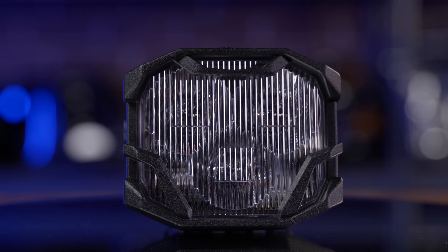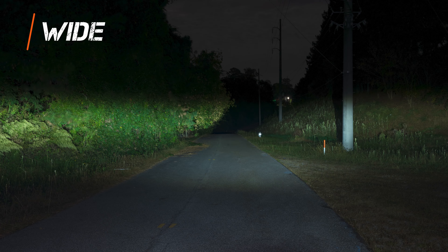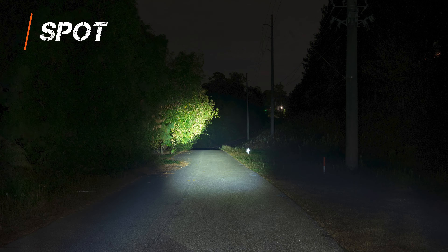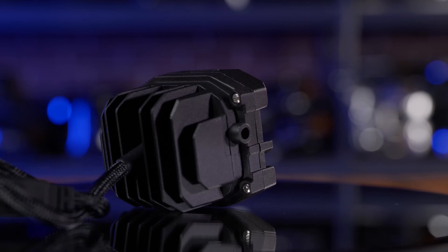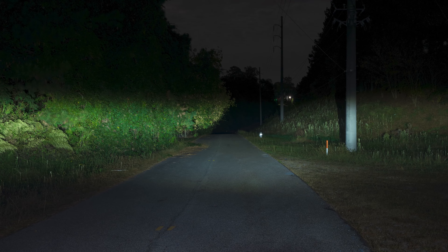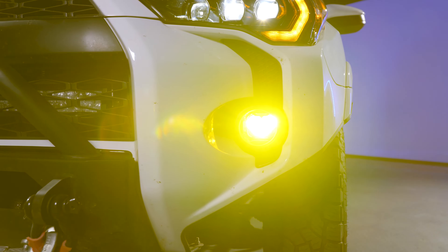The NCS and the HXB both come in three different beam patterns: wide, combo, and spotlight. All three are great, however the wide version decimates all. 80% or more of our customers buy the white wide version, so that is definitely something to consider, especially if you're going to mount it in something like a fog light.